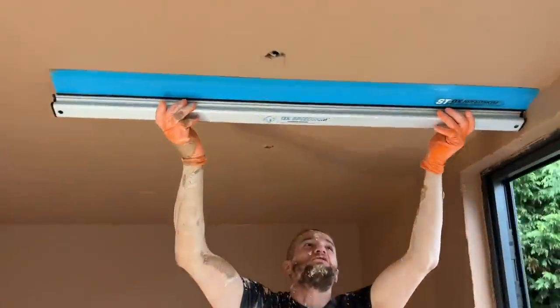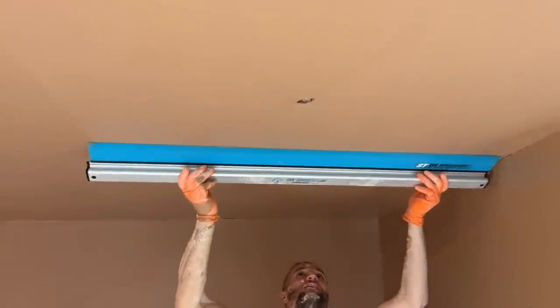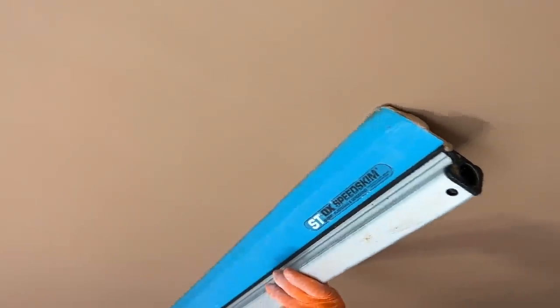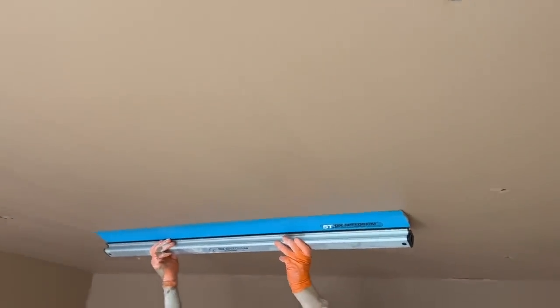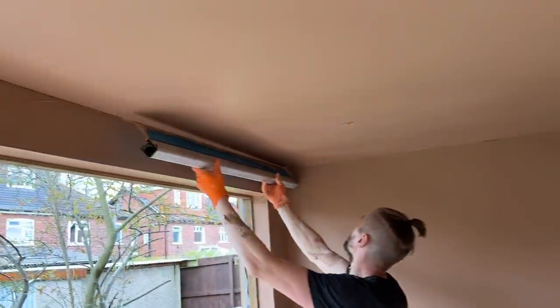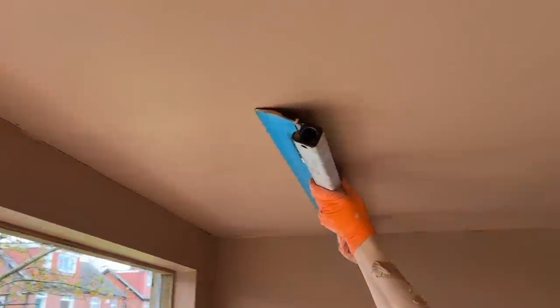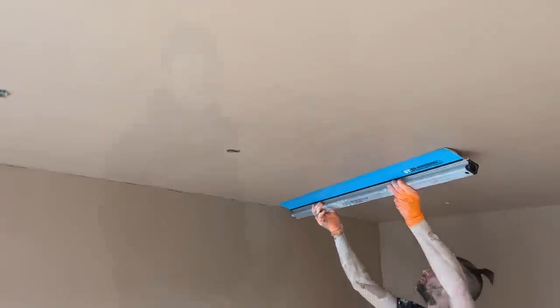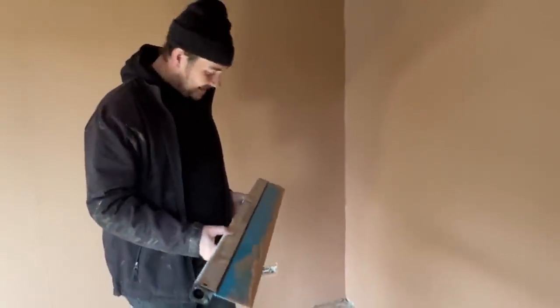Tom, what's that you're using there? It's my speed skin - flatten it all in. Is it any good? I only flatten the lines in with it to be fair, then I finish it with my trowel as normal. Get it smooth with that, take the last big lines out, then leave it 10 minutes and get my trowel out - normal Marshalltown - and finish it off properly.